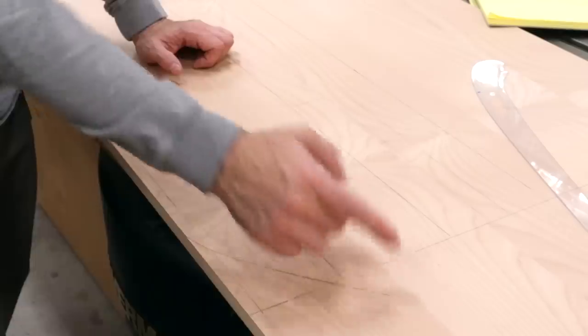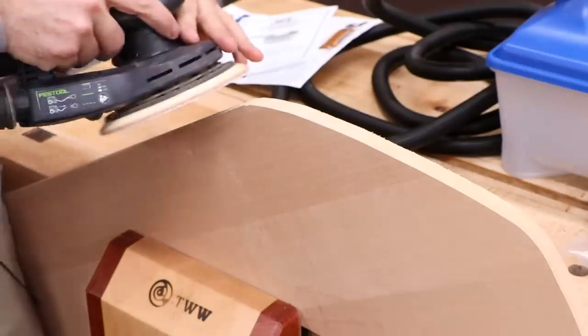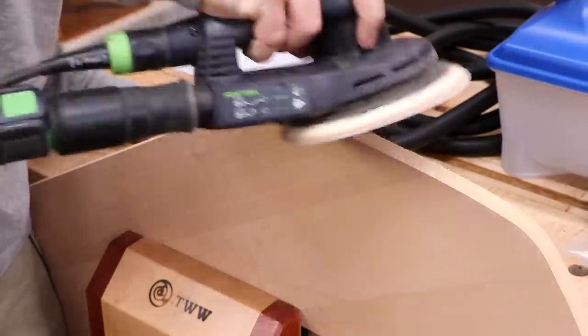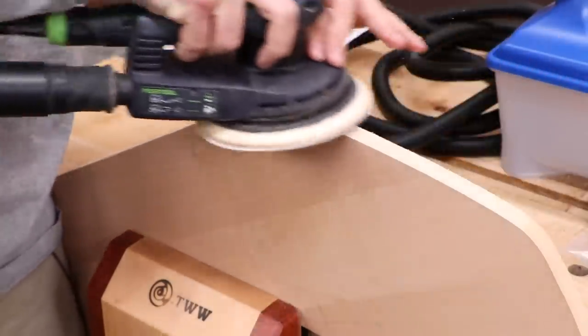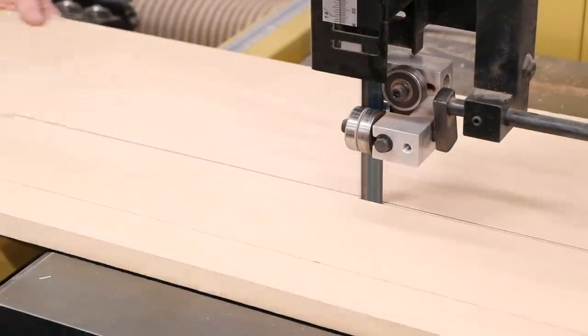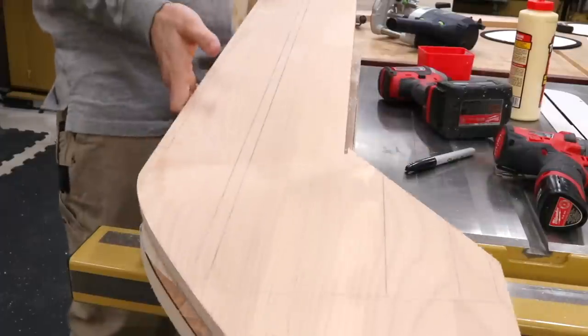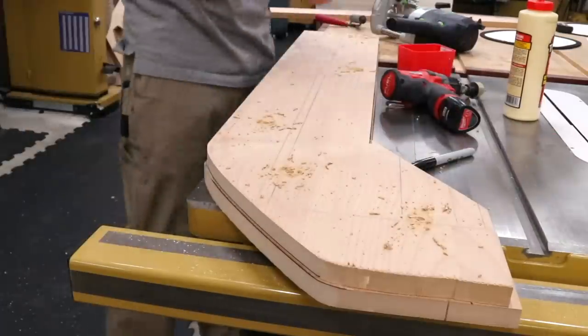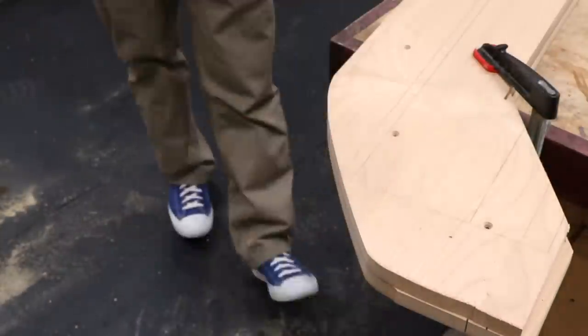We've got soaking boards and a steam chamber ready to go. What we still need is a bending form. I'll make it out of MDF sheet goods — the first piece establishes the desired shape, since I'm actually making runners for a kid's pool sled. I finesse and smooth the curve, then use the finished piece to make another copy. I need to build up at least three layers to get the thickness needed for the project parts.